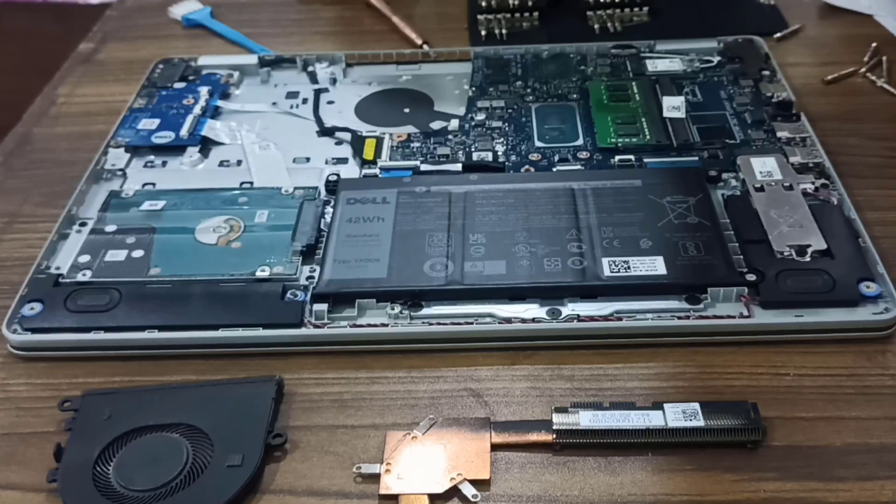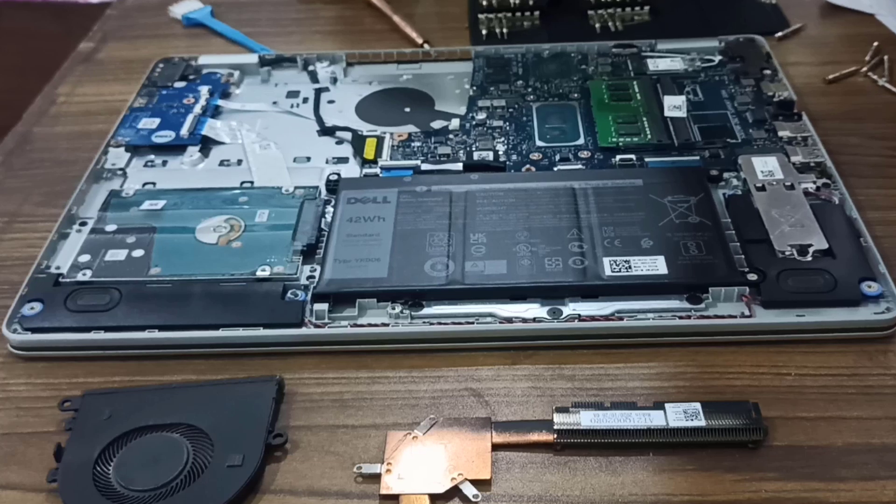Now we will wait for some minutes so that the hand sanitizer vaporizes — we need our chips to be dry before we apply the new thermal paste. By the way, this is our battery, this is our hard disk, this one is our SSD card, these are our RAMs, there is a slot to add extra RAM, and this I think is the graphics card.